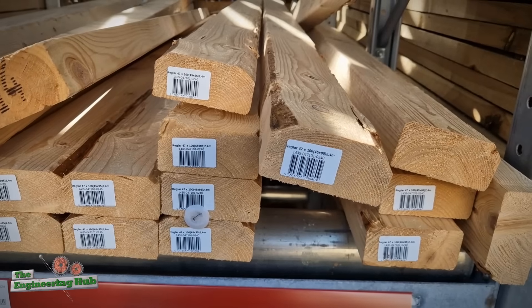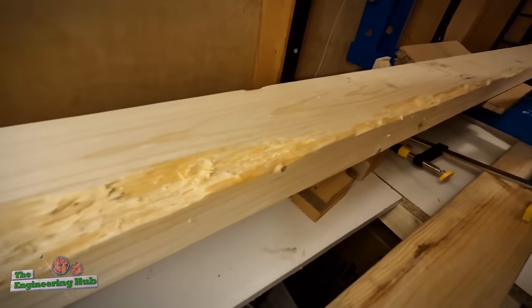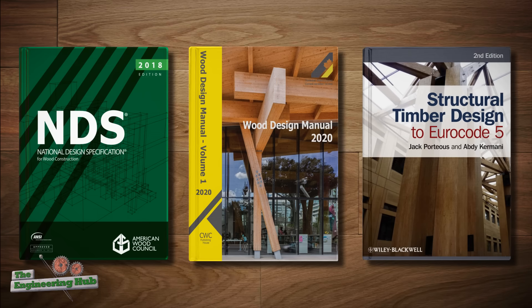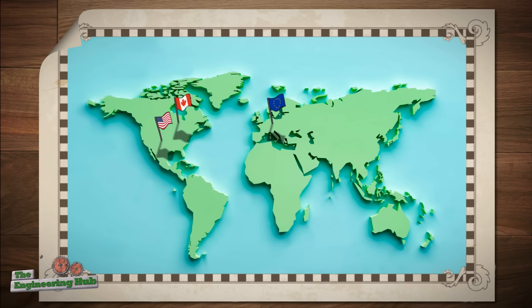I bought a few 2x4s randomly sampled from the lumberyard. To make the analysis more exhaustive, I studied the American, Canadian, and European engineering codes and determined what each one predicts for the carrying capacity of the 2x4. I know each code is designed for their own lumber markets, but in order to compare them I have to apply them to one particular piece of wood.